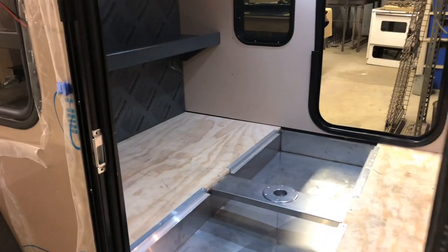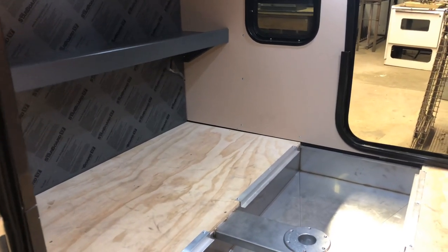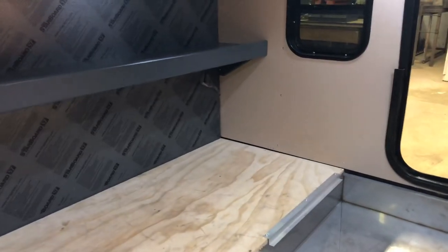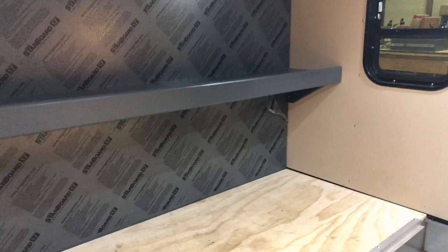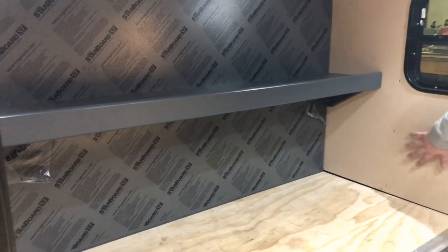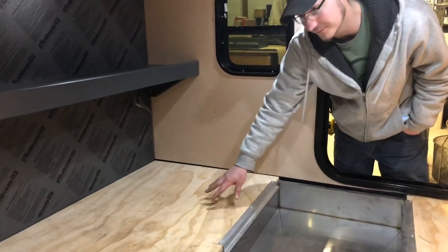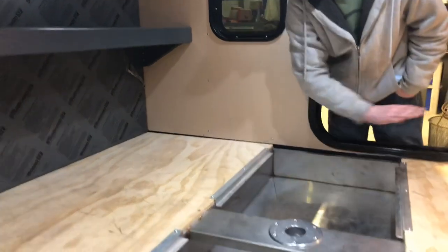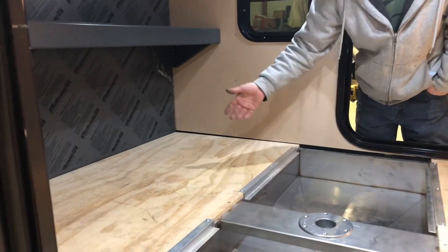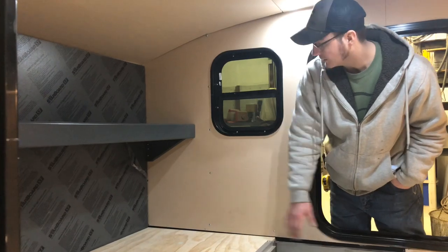We're going to get as much video as we can and then go inside. As you said, about 75% complete, the interior still has a ways to go. Our interior walls are also a composite. The only place we use wood right now — because I haven't found a good alternative — is in the actual flooring itself, but we cover the floor with a vinyl flooring like you'd see in a laundry room. It's got a foam backing so you get a little R-value and some sound deadening.